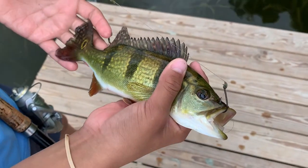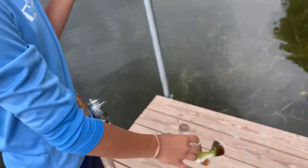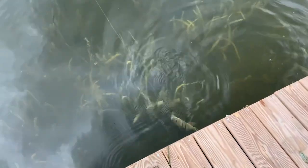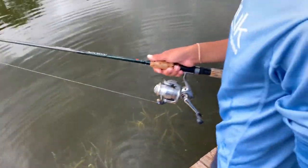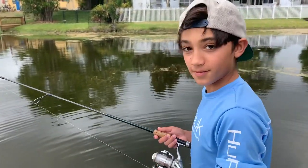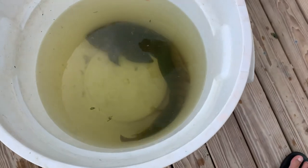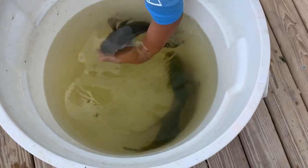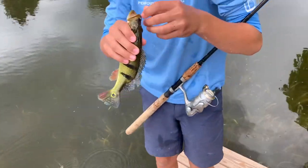Butterfly peacock bass are an exotic fish species that live in our South Florida canal. They were actually brought here on purpose and let go, and now they've become a very popular game fish. People mistake them with Mayan cichlid. Lorenzo's letting him go but he's got a couple fish going here — these are all exotic species.